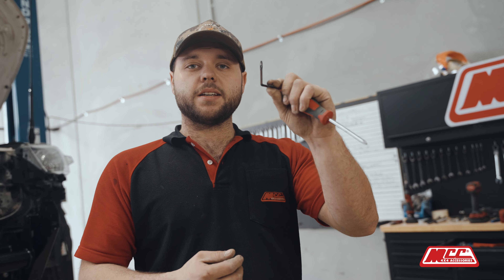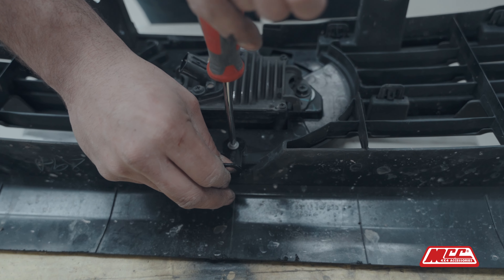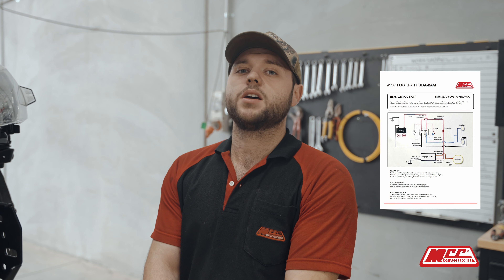We're going to mount the centre bracket for the front grille. So we're up to the point of doing the electrics. We always do recommend getting a qualified auto electrician to wire it up for you — it just makes it a lot safer. However, if you do feel comfortable doing it at home, we recommend looking through our wiring diagrams, which show you in detail how to do that.